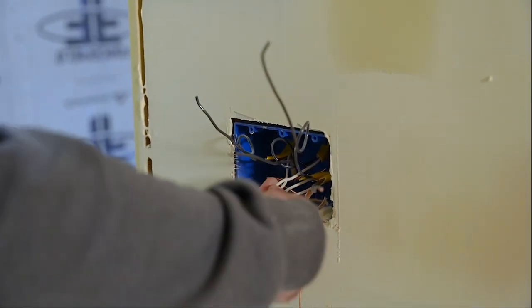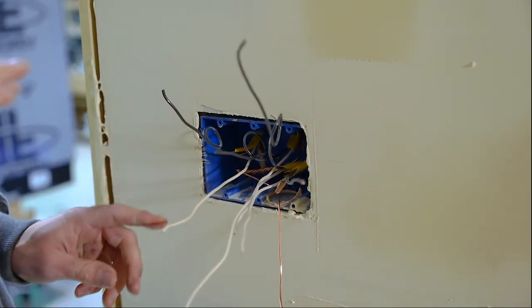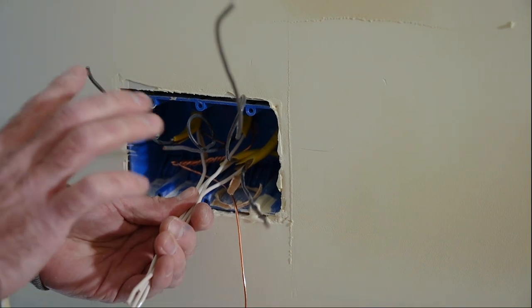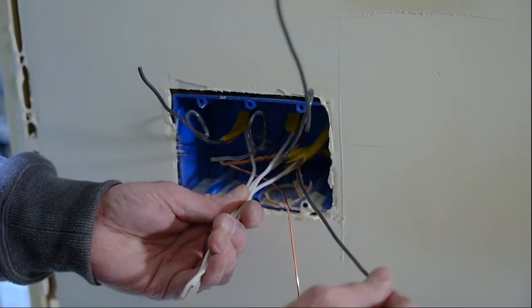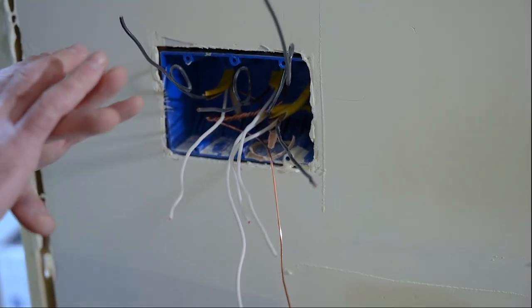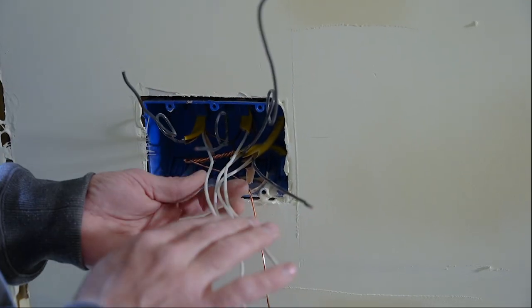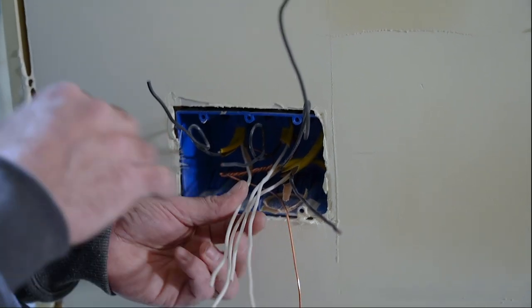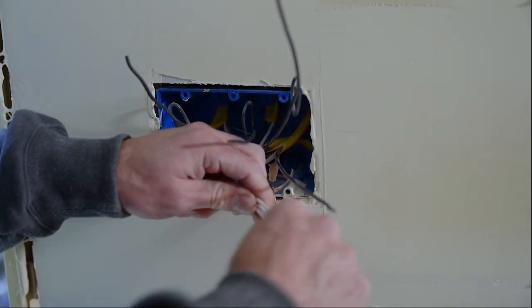Now that we've done that with our ground, the next step is we have to get rid of these neutrals — not cut them, but we have to strip these and then splice them together. Those also go to the back of the box. So we're only going to use for our switches the hot and what are called our switch legs. I've identified the switch legs with a loop. Before you do anything like this, make sure the power is off if you're going to be messing around in here.